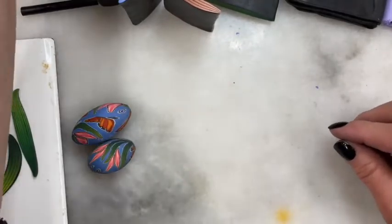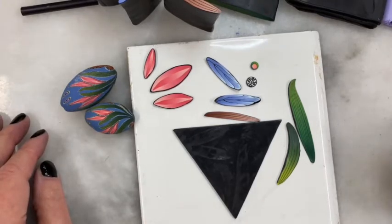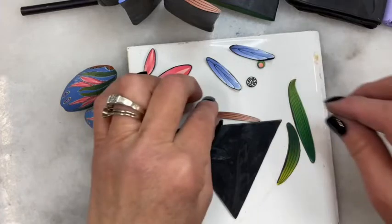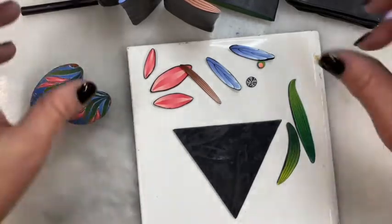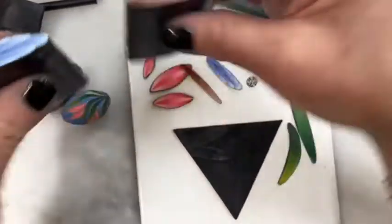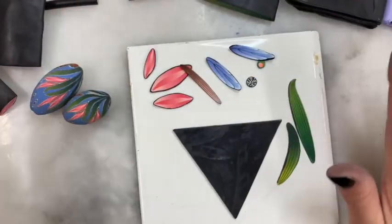So here we are, day four kaleidoscope caning. I did learn things through the process — I have a lot of floral elements, so my kaleidoscope canes for days one, two, three, and today are going to have this sort of floral look to them. Rather than just slapping them together and hoping everything comes out right, I decided that I would design the cane before I made it. The best way for me is to take the elements I have: three petals, two dragonfly wings, one dragonfly body.